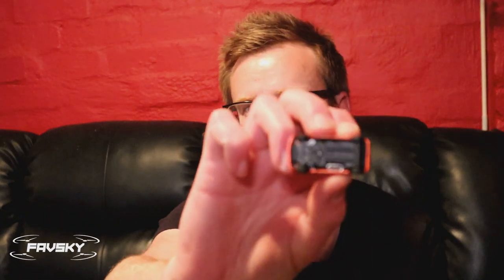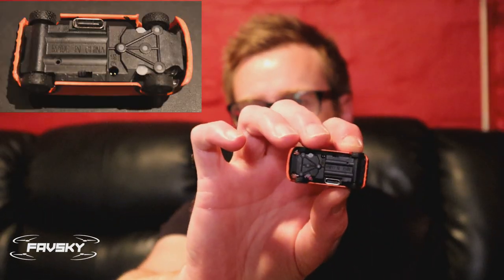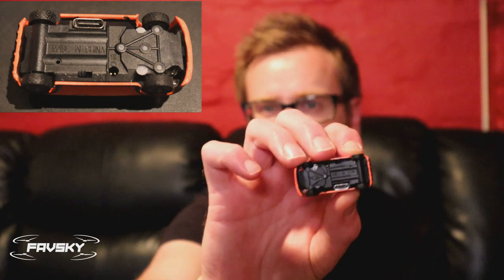In terms of what you get in the box, you get the car itself. On the underside you have a little switch and a USB-C charging port, so you get the actual cable with that. Charge time — I haven't really paid much attention to it. From memory it's about 15 minutes, and you get about 40 minutes run time. That's what they advertise. I haven't driven it for 40 minutes straight, but I've certainly driven it for at least 20 minutes and tried it again, so I can believe the 40 minutes run time, which is pretty awesome.